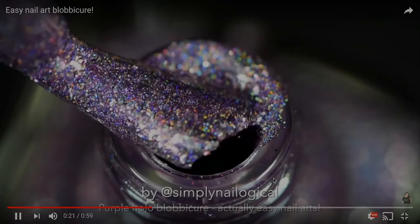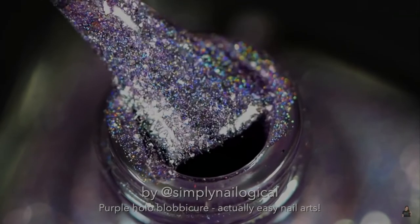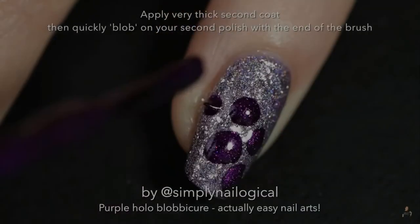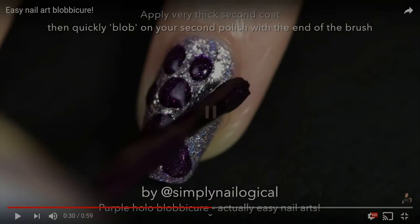We're painting the first coat of polishes. Then she's doing the accent nail a different color. And then a very thick second coat. And then blob it on with the end of the brush. That easy, huh? Doubt it.